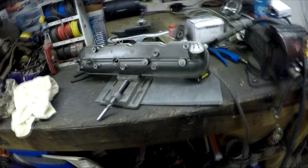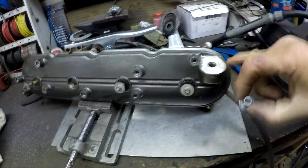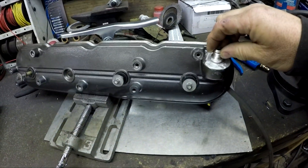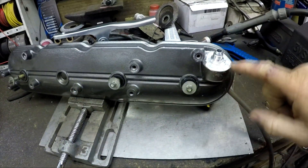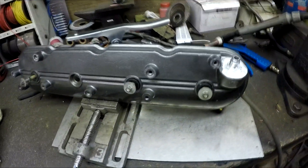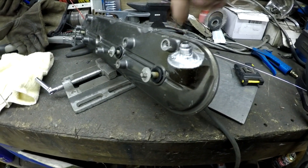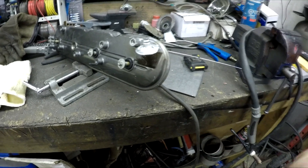This valve cover is from a 6-liter. I cleaned up this area and now I'm going to weld this all the way around. There you can see it's welded on now - that worked out pretty good. It was a little hard to get around the side because of this nub right there, so it doesn't look as nice on that side, but overall it turned out pretty good.